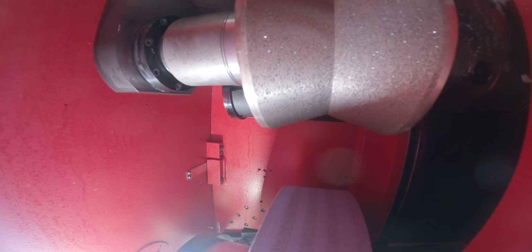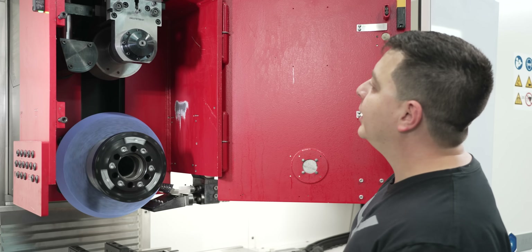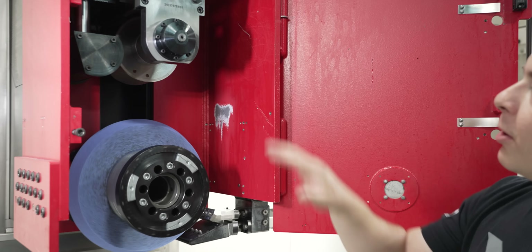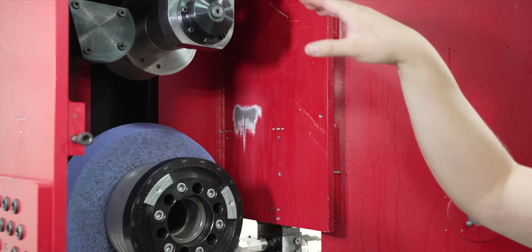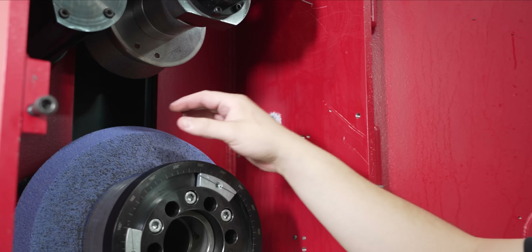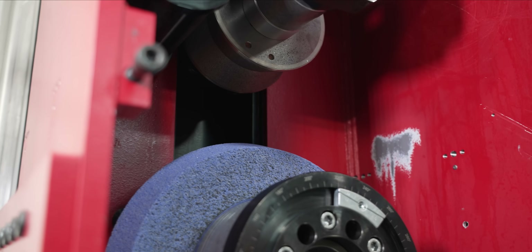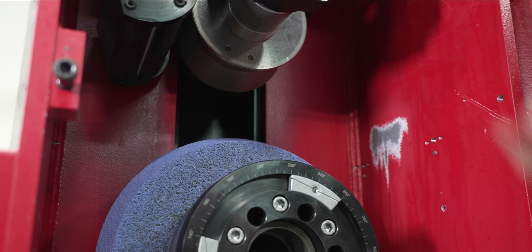Let's take a closer look at our continuous dresser. As the wheel is spinning, our continuous dressing roll is actually going to come down and it's all going to be moving in one fluid motion. The dressing diamond is going to take contact with the wheel and that's going to be dressing our wheel, making it sharp while the wheel is in contact with the material. That's all going to be happening simultaneously.